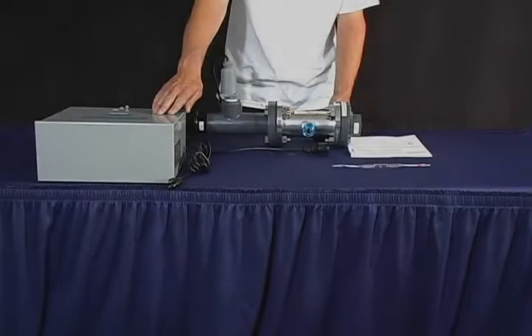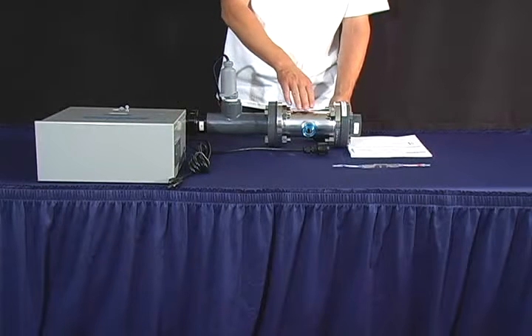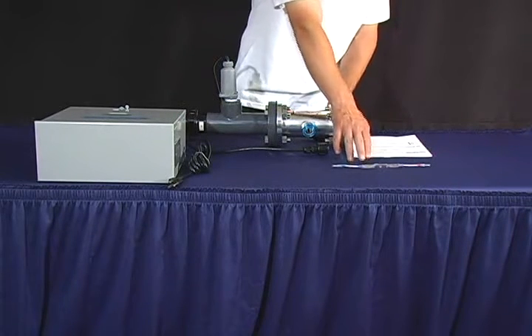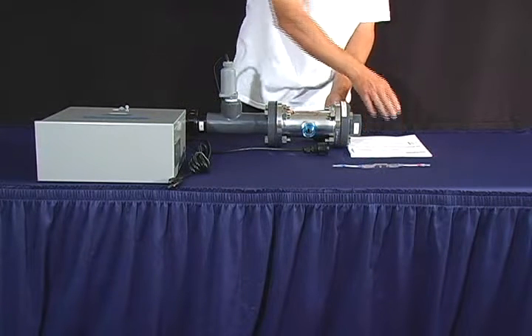When you receive your Aqua Ultraviolet Viper SL package, you should have a transformer, a housing unit, a lamp, and an instruction manual.